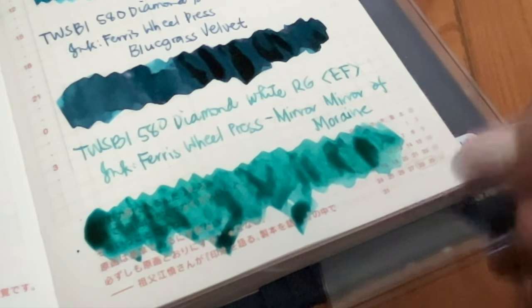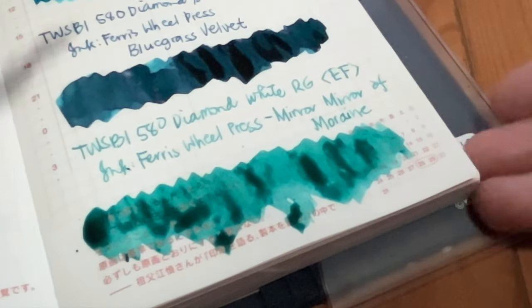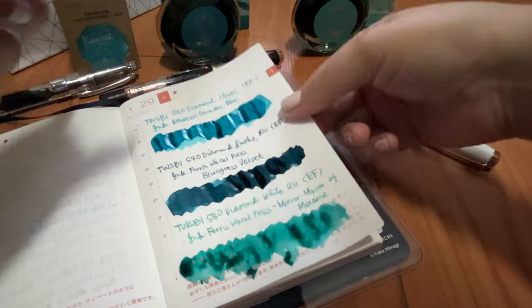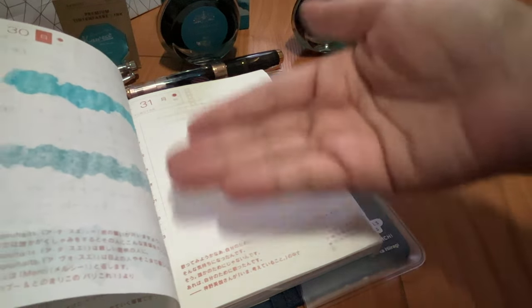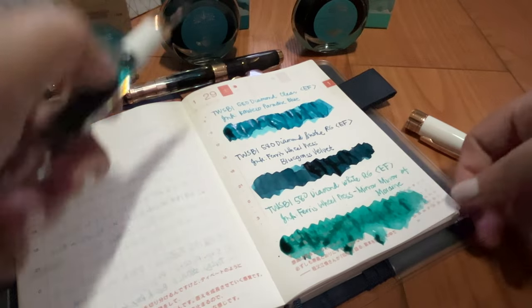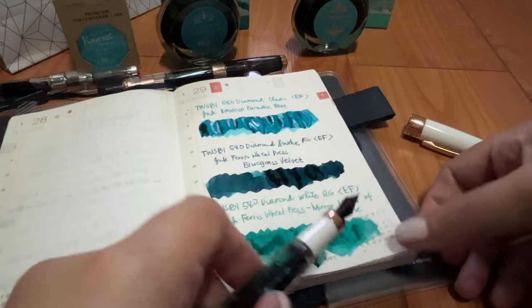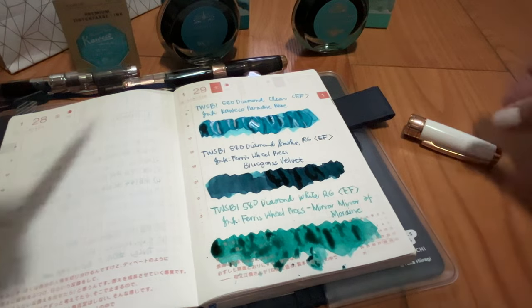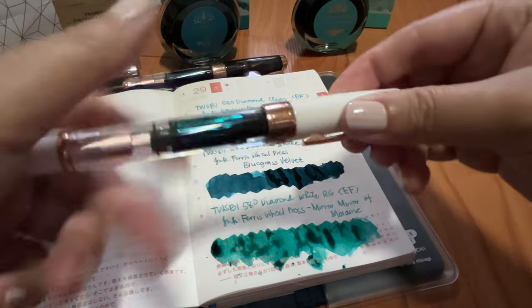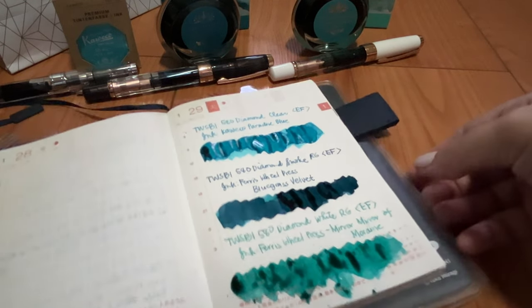You can see it's some more wet ink. And I really love how the Tomoe River paper holds up. Perfect — it's just the expected ghosting, but it's not really going to transfer to the other side of the page. Just put a little more. Perfect.